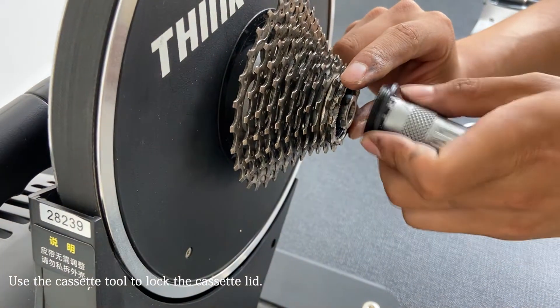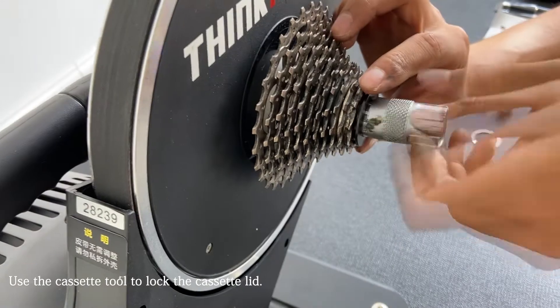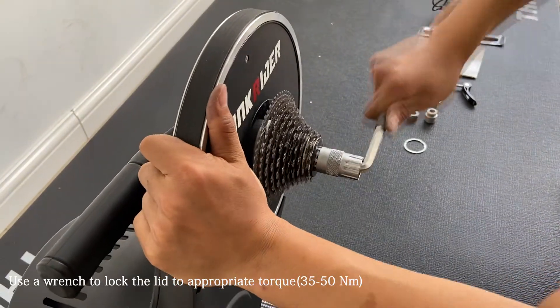Next, use the cassette tools to lock the cassette lid. Use a wrench to lock the lid to the appropriate torque. The torque is about 35 to 50 Nm.